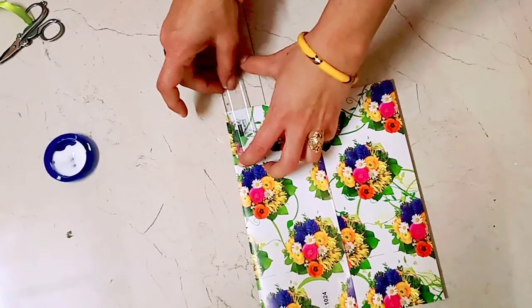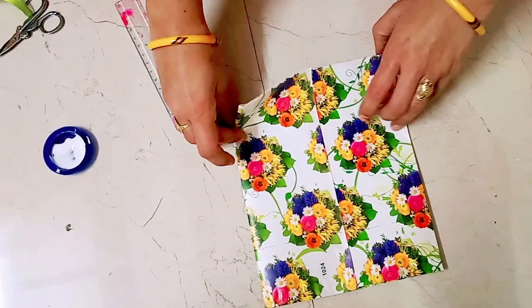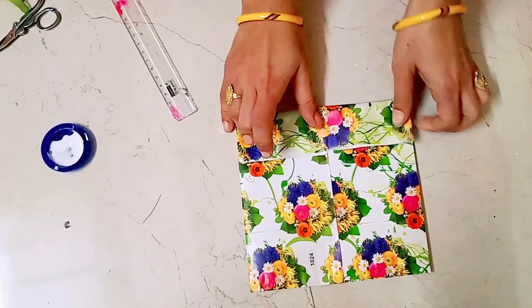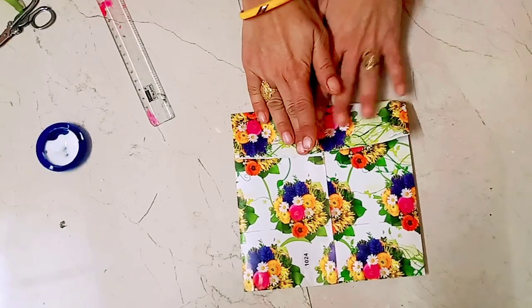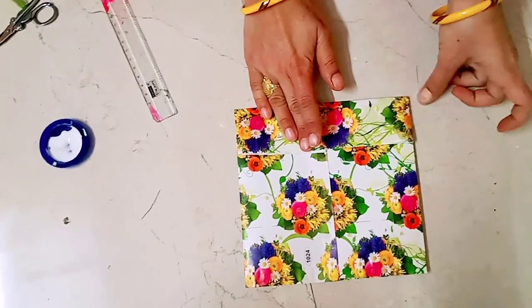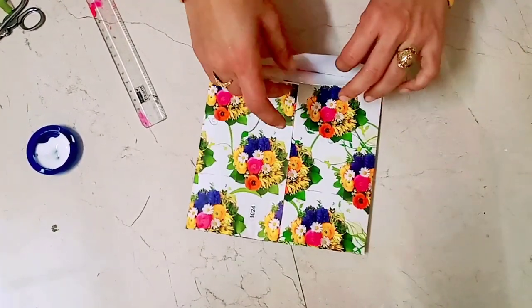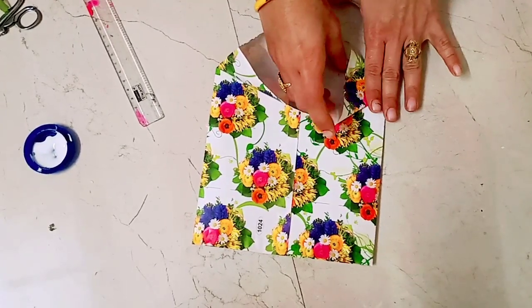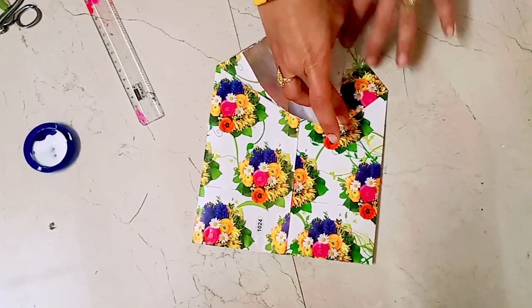We can fold it up to 5 cm. If it's too small, it won't be proper. We need to fold it up to 5 cm and fold it down. Then press it properly.